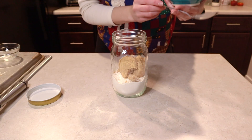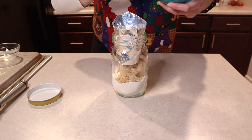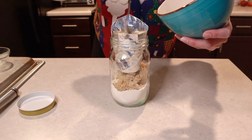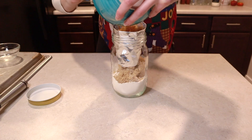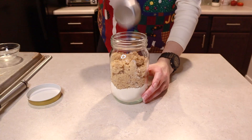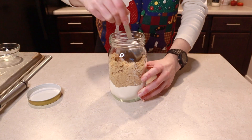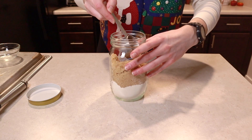You can use your funnel here — it just helps not make so much of a mess. Go ahead and pack down the brown sugar really well because we still have more to put in the jar.